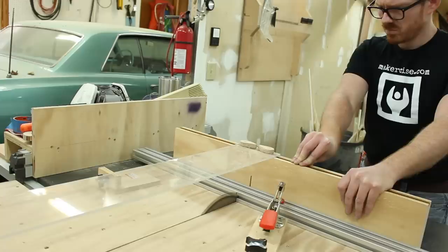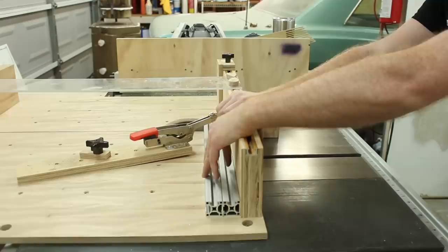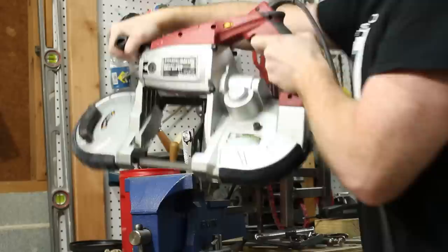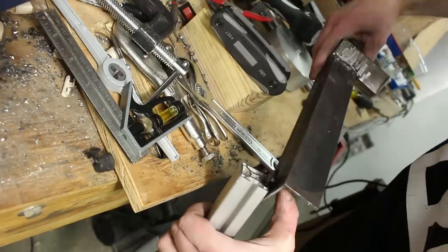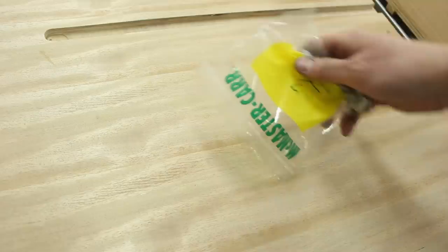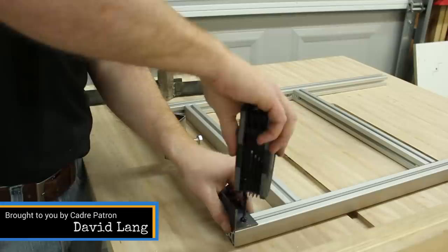I cut the rails to length from a long piece of extrusion, then squared up the ends using my table saw sled. The 8020 hardware that I bought is a little bit long for the rails, so I had to cut off the end using a little piece of scrap and my band saw. Once my hardware was shortened up, I assembled the ribs to the rails for the first time to get a feel for what this thing was going to look like. I used L-shaped connectors for 8020 hardware, and that's how I connected all the rails together.